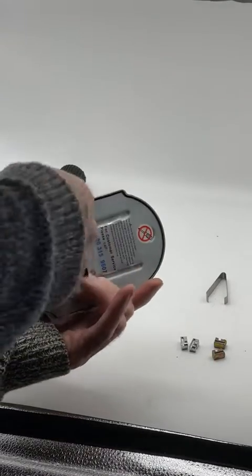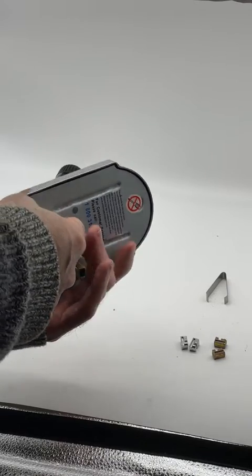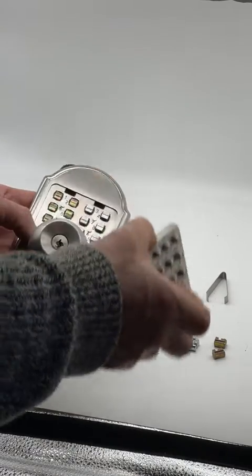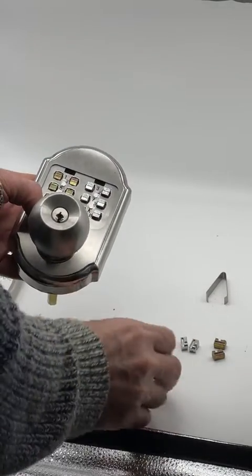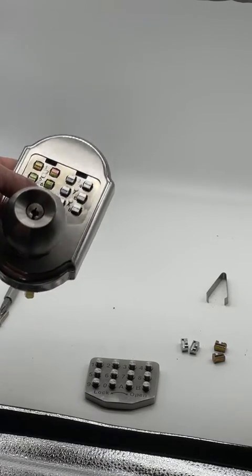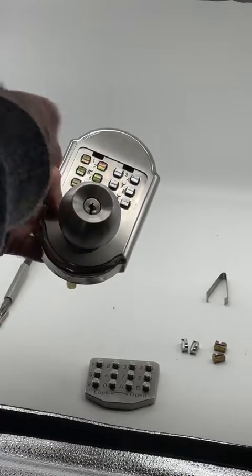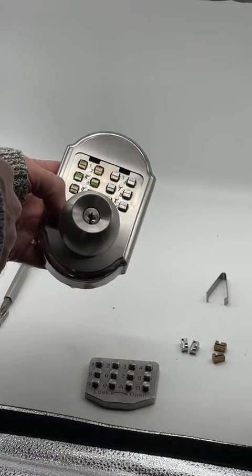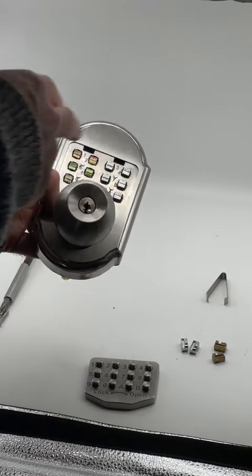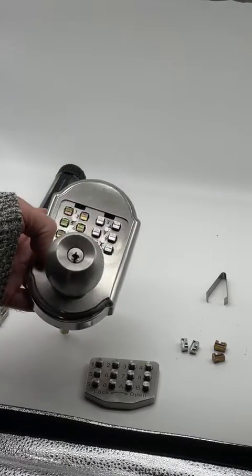To start, on the back there's one little screw that you take out — only that one comes out. It'll release a panel and you'll see a bunch of tumblers in here. There are gold tumblers and silver colored tumblers. The gold or bronze colored tumblers reflect the numbers that are in your combination, and the silver colored ones reflect the numbers that are not in your combination.